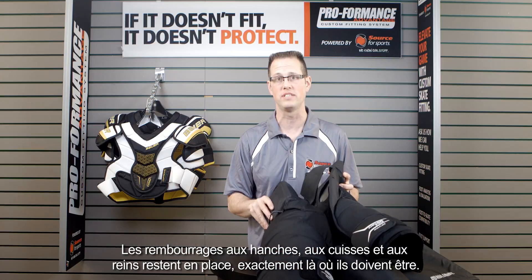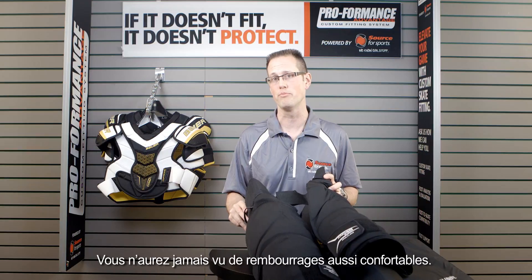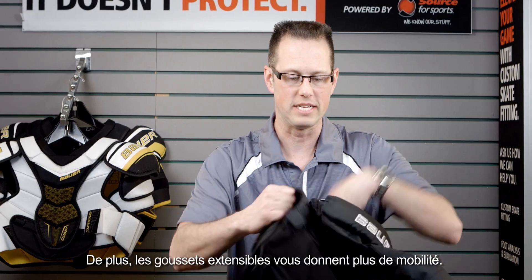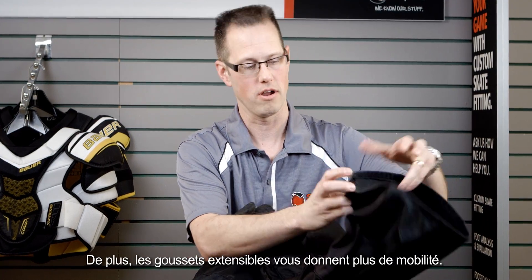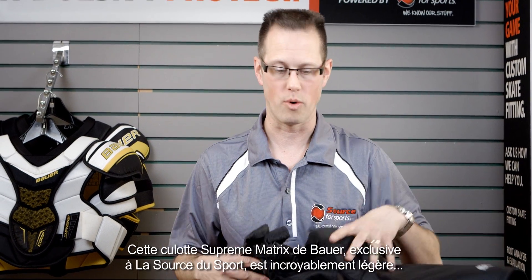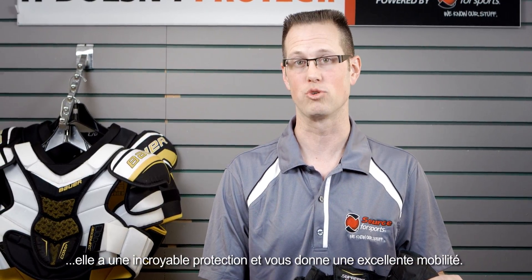The hip pad, thigh pad, and kidney pads stay exactly in place on your body. This is going to be one of the absolute best feeling pants you'll ever put on. It's very lightweight and incredibly stretchy through the gussets, giving you a lot of mobility. We also have zippers to open up the legs — making this an incredibly lightweight, protective, and mobile pant exclusive to Source for Sports.